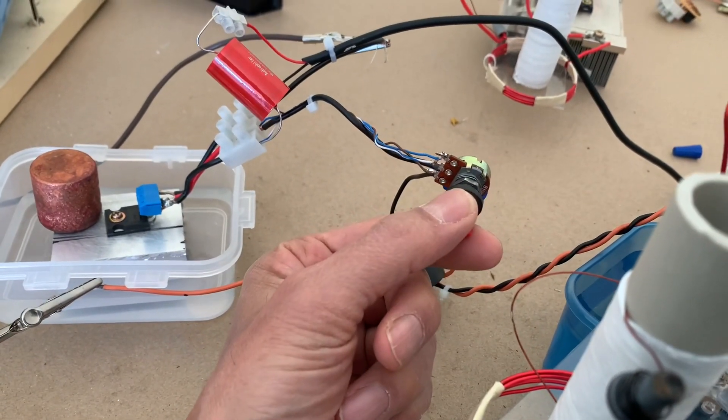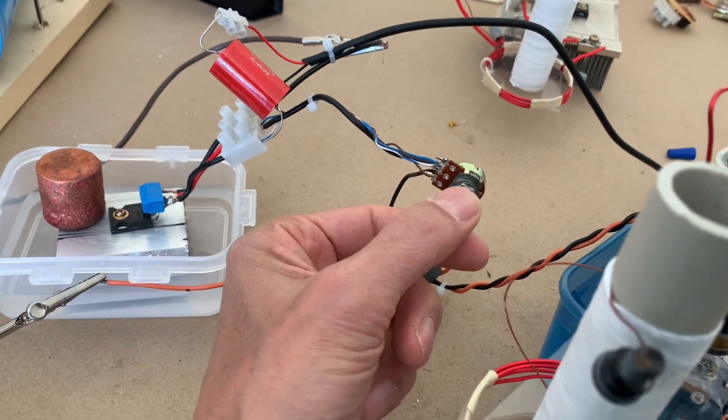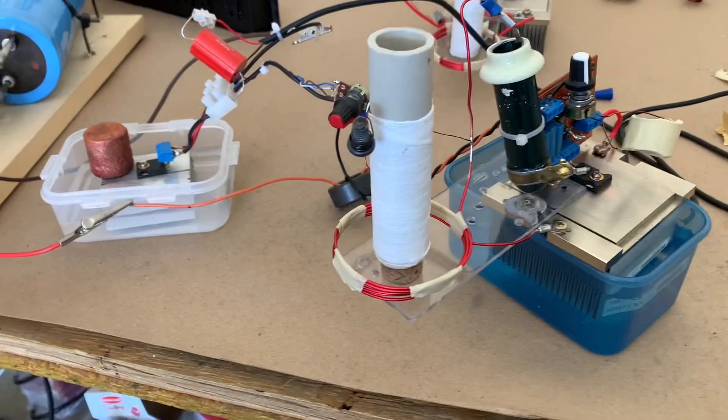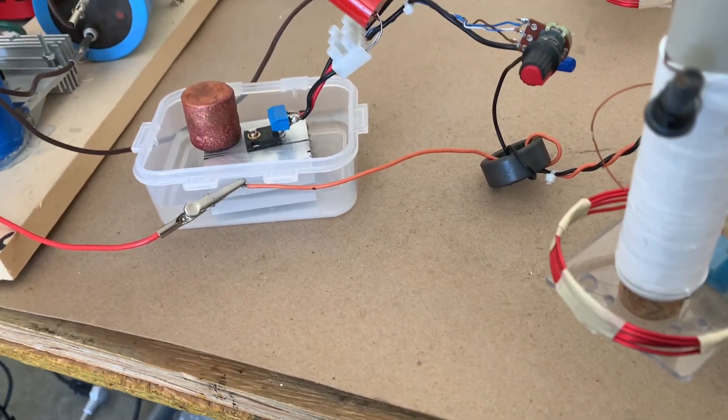This is a 10k biasing resistor variable part. So there you go — music from an HF candle.